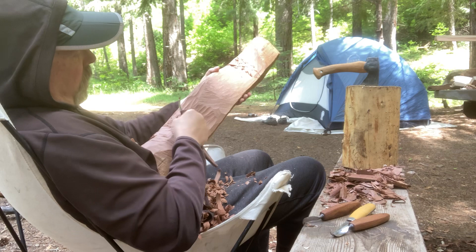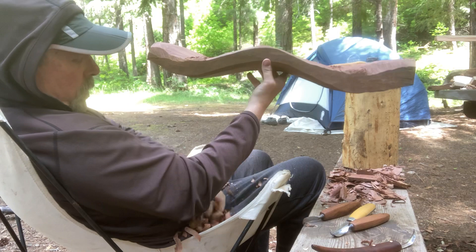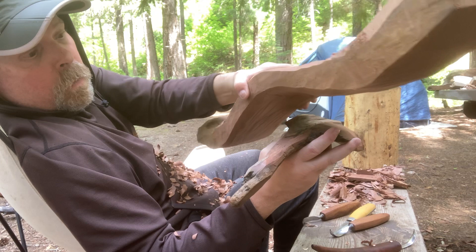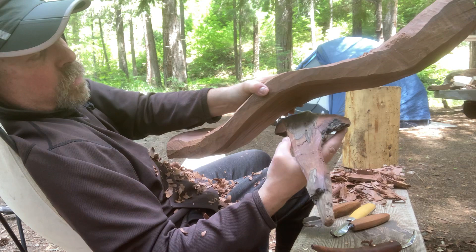So you see I am just whacking away — shavings upon shavings. This will take a few hours. I have the time because I am just listening to the water flow off the mountain. I am Canyon Creek, signing out.